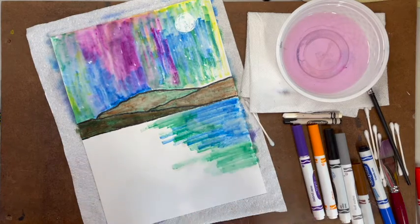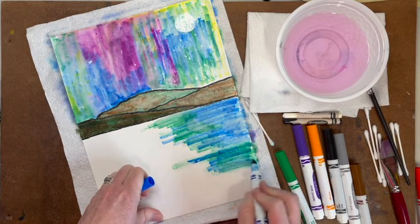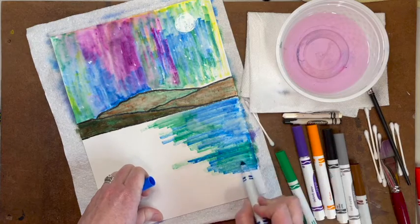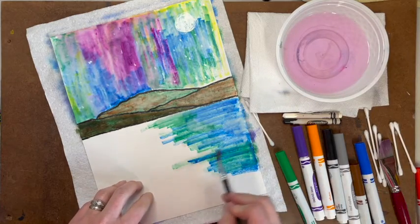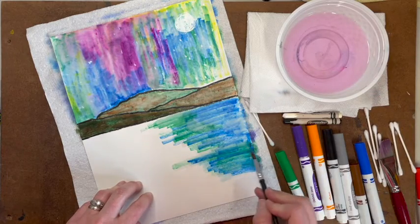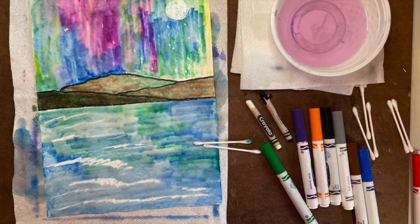When you are done, take a picture of your artwork and upload it to Seesaw under the skill builder section of the responding template. I can't wait to see what you create! Post your skill builder on Seesaw, then move on to the independent practice part of this assignment.